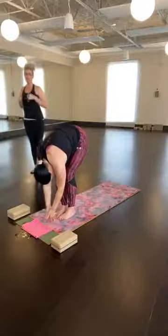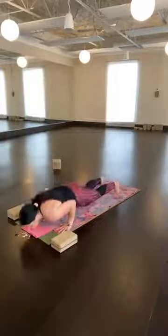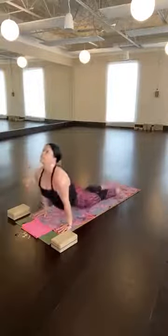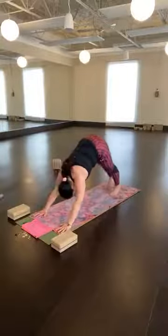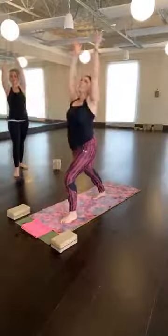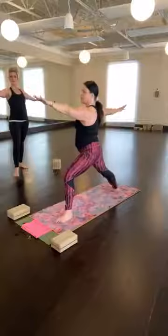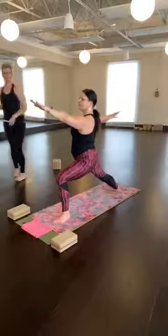Knee comes forward and release. Top of the mat — inhale, rise. Exhale, dive down forward. Inhale, lengthen. Exhale, jump or step back — high, low, up dog. Exhale, down dog. Right foot, right thumb, warrior one. Inhale, finish the breath at the top. Exhale into warrior two. Straighten your front leg, kick your hips back, reach forward. Right hand down, left hand high.